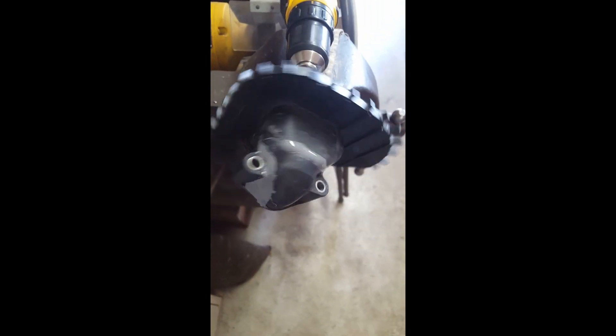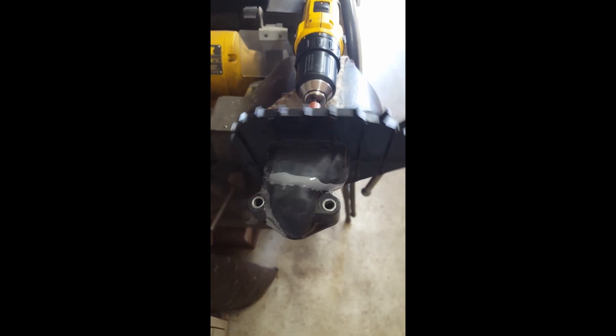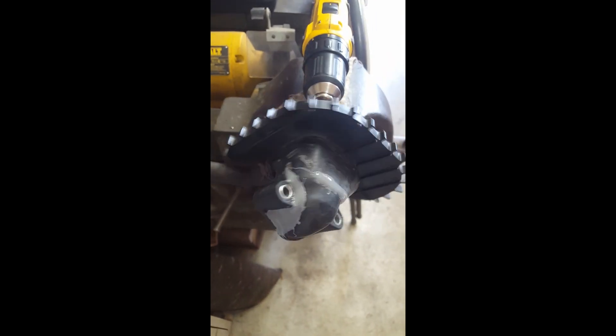Fix this intake for a lawn mower — it's a plastic intake, it's cracked in multiple areas. You can see by the gray.